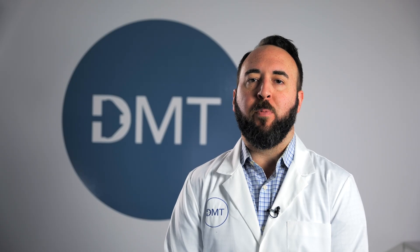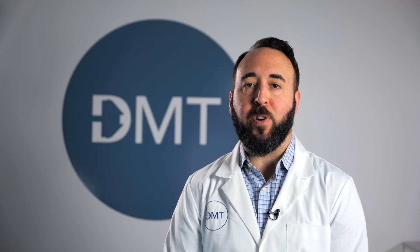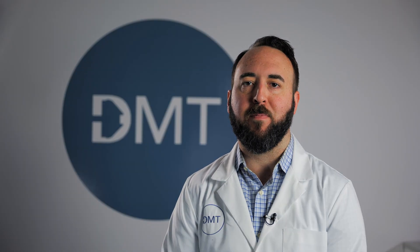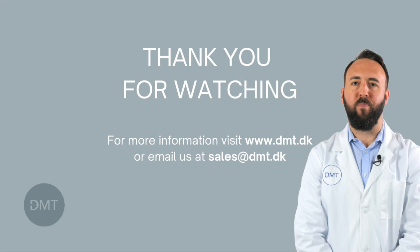For more detailed information about the system please refer to the 630MA user manual or additional resource videos which can be found on the DMT website. Thank you.